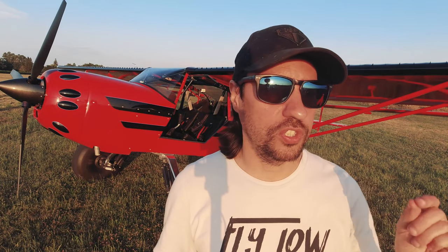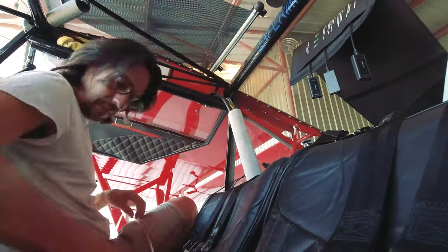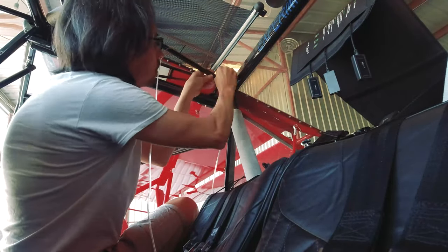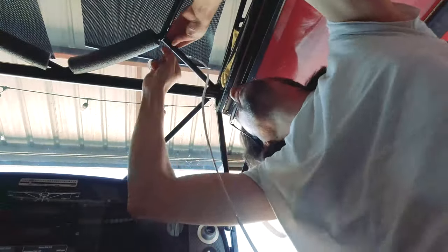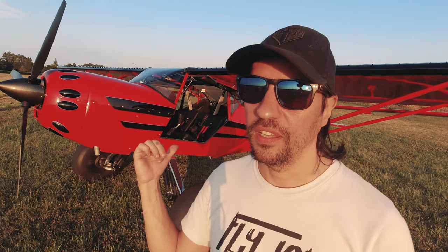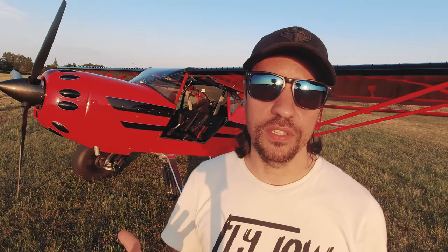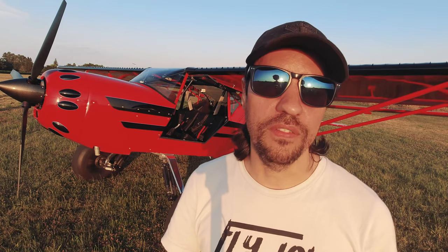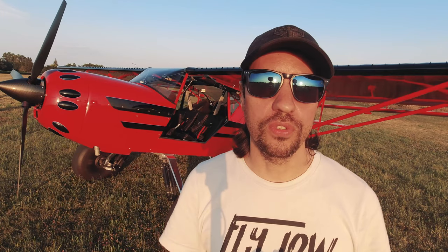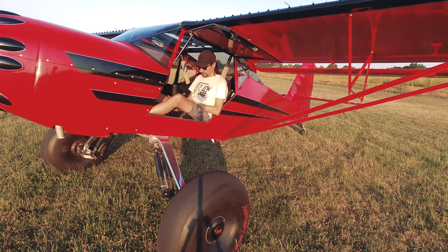Everything else was just running the cables over the top through the front edge and along the windshield lines. The Bluetooth syncs automatically when you turn the system on — I connected it to the master switch, so every time I turn the avionics on, the Bluetooth connects automatically and the speakers come alive.